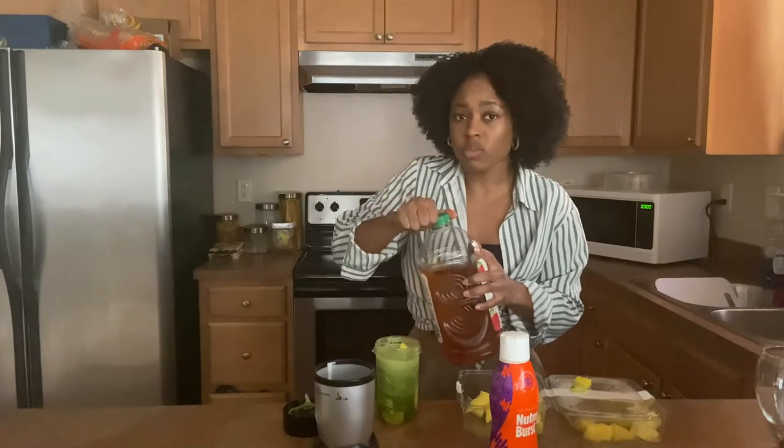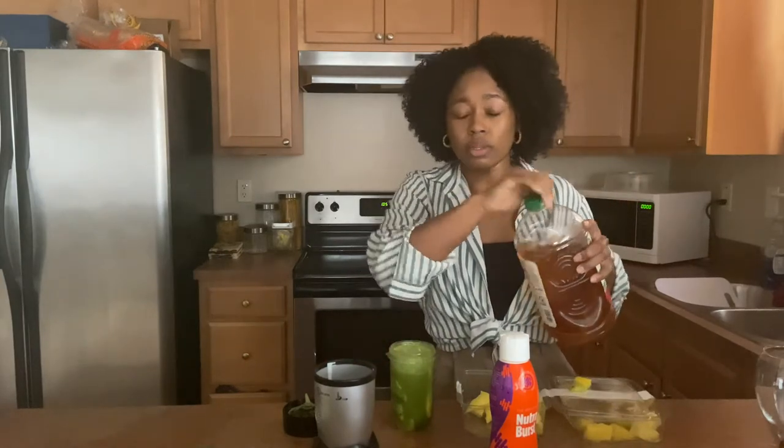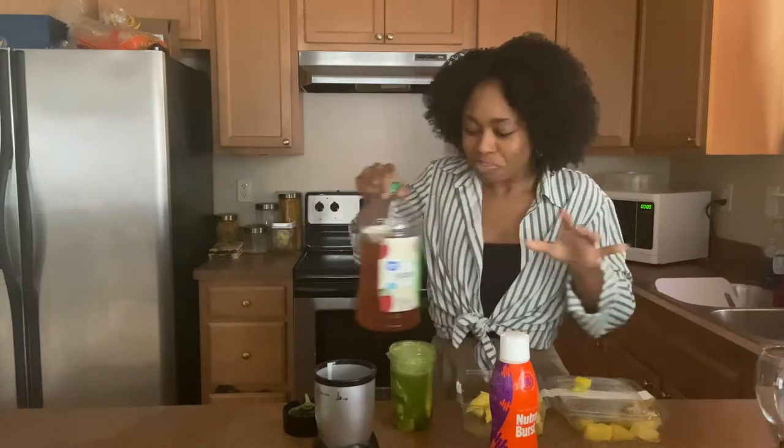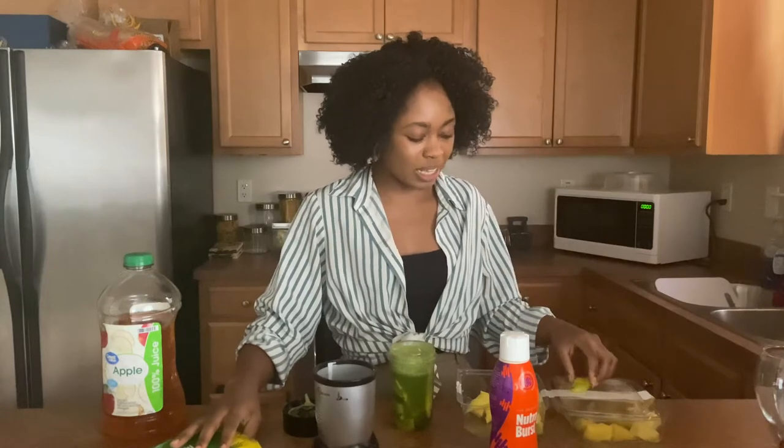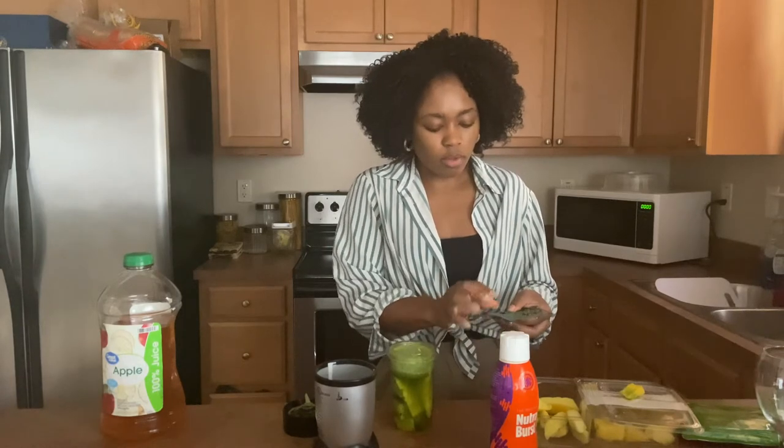I love mango — it's my favorite. I'm going to add a little bit more apple juice just because I want a nice, smooth consistency. A little tip: if you want to be even healthier, don't use apple juice — use water. But you've got to really be about that healthy life, because the apple juice is what really makes it sweet. If you decide to use water instead, I would say add more pineapple because pineapple is a little sweeter.